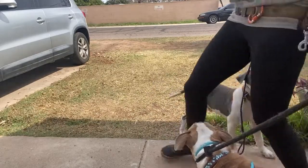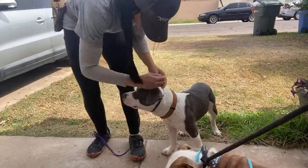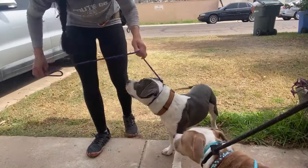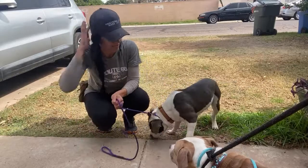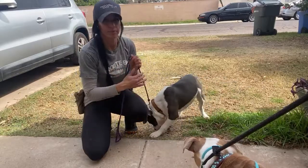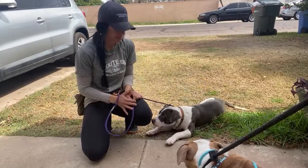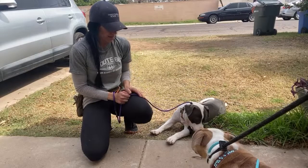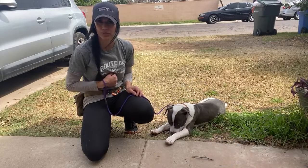I had a shepherd husky a couple years ago — my favorite dog, my best dog. And I didn't leave my driveway for three months. I'm not even exaggerating. I walked him in the driveway for three months because he was a hot mess. He was so much dog. It was so difficult to get him reined in.